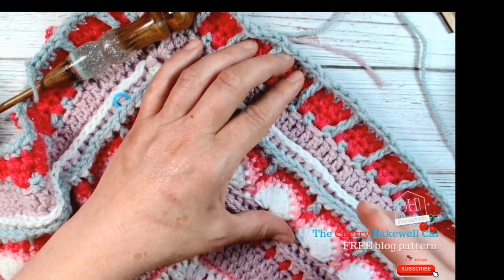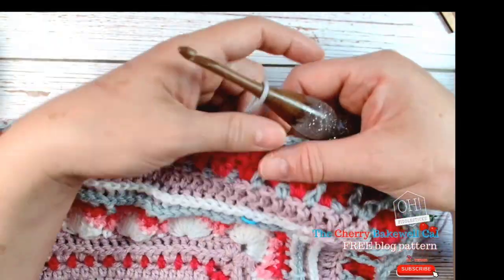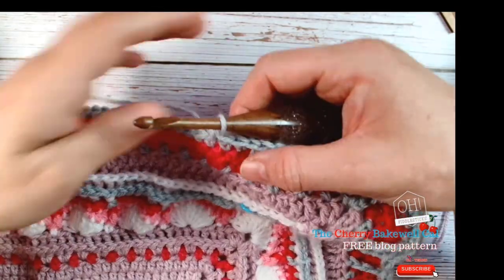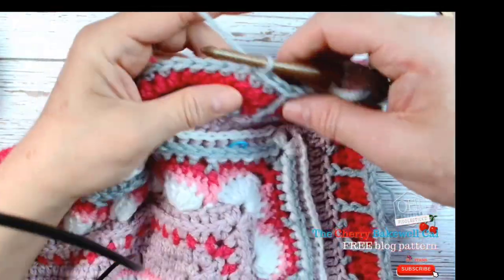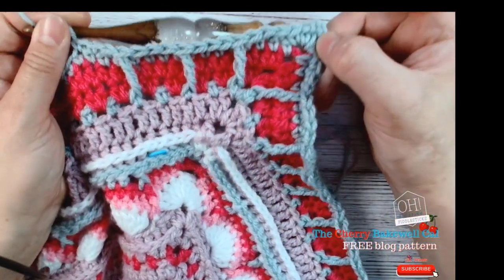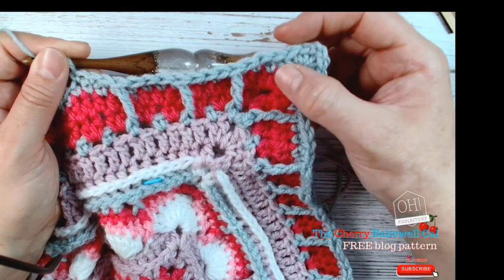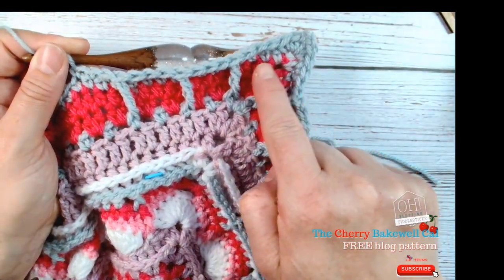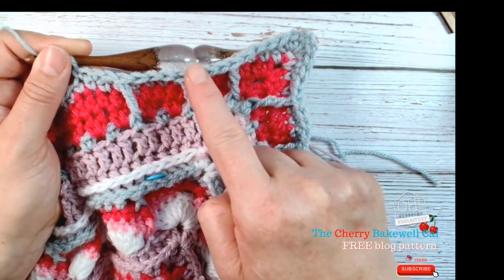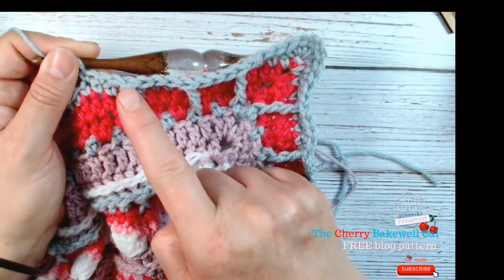We'll quickly recap on some of the stitch placement we've talked about before, especially for the front post because it can get slightly confusing. The way it works is: two double crochets into each corner with a chain two, then another two double crochets. We'll then work three double crochets and begin our front post — three double crochets, then our front post, three double crochets, then our front post.